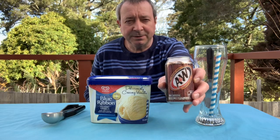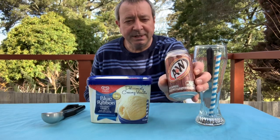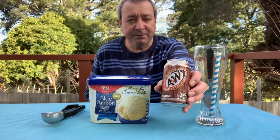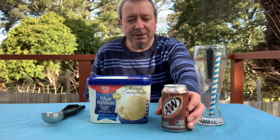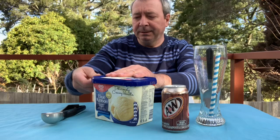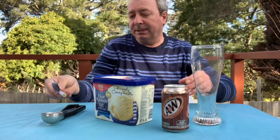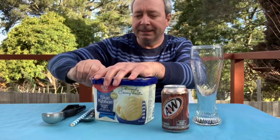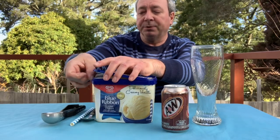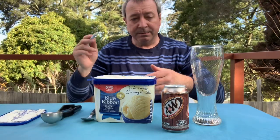I found this in a shop where they had all these American drinks that we don't usually get here. I had actually tried this in another video, and someone made a comment saying I should try a root beer float, not just the A&W on its own. So I looked it up and saw what it's all about. I thought I'd sit outside today because even though it's winter, it's a beautiful day — getting a bit windy, but it doesn't even feel like winter, more like autumn.